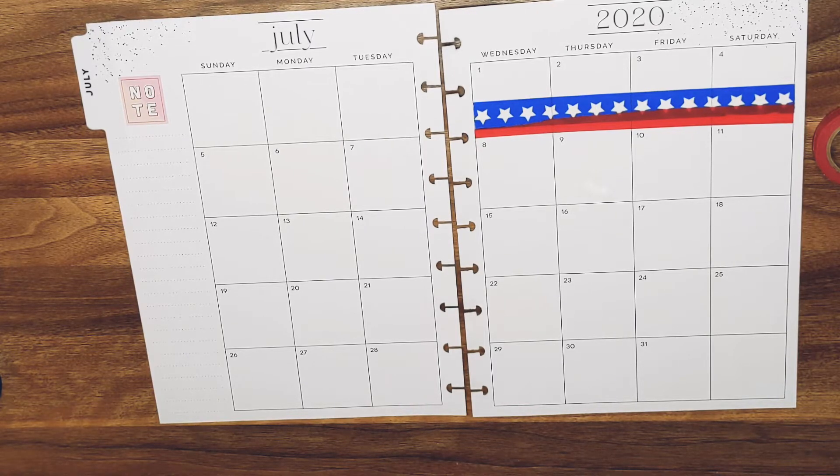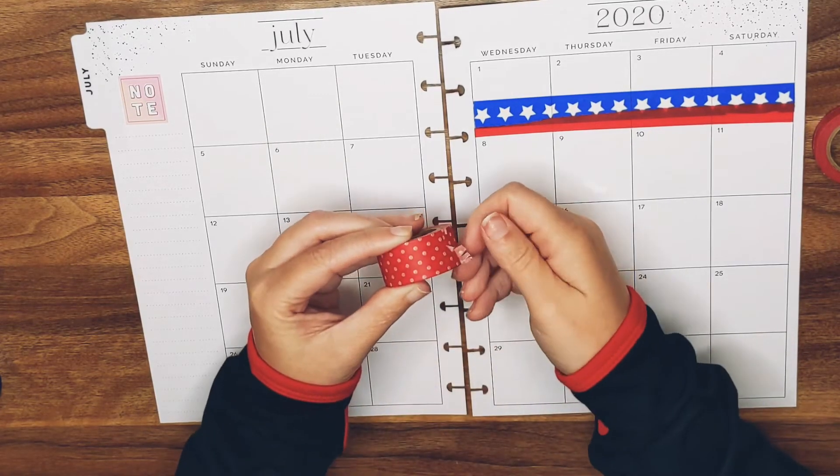I'm gonna take these tapes back and be like these are pieces of crap. I don't care if they were 50% off — look at this, they won't even peel up. Look at this you guys.